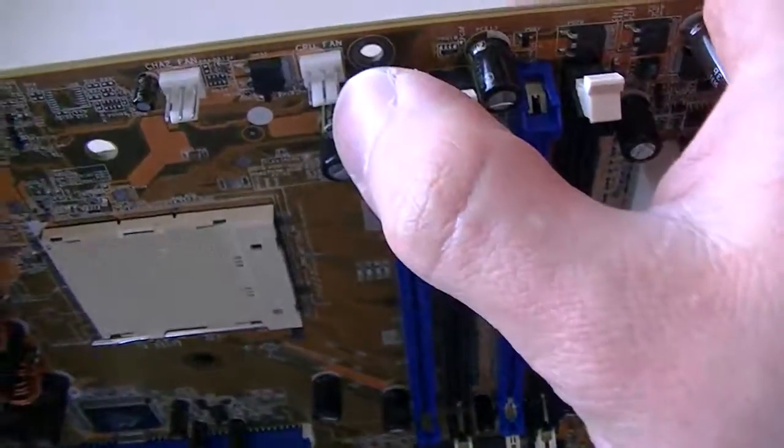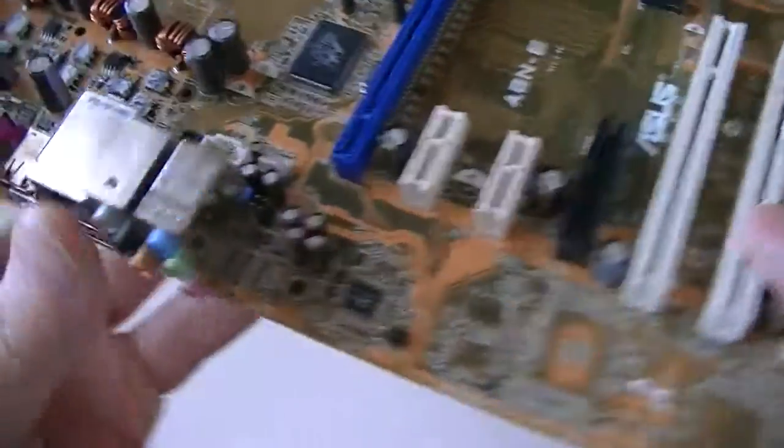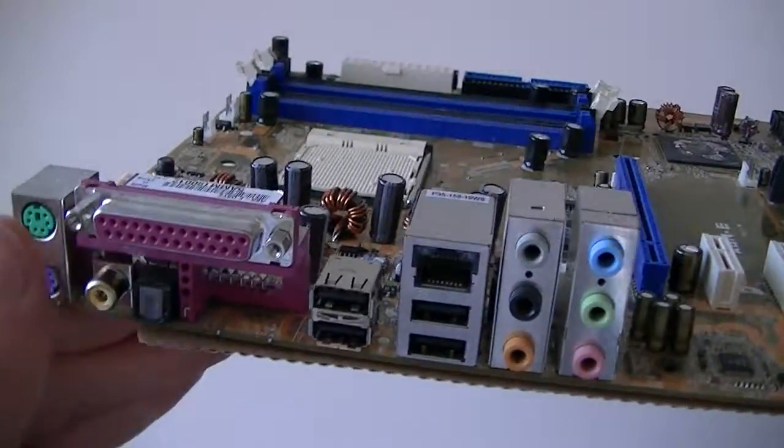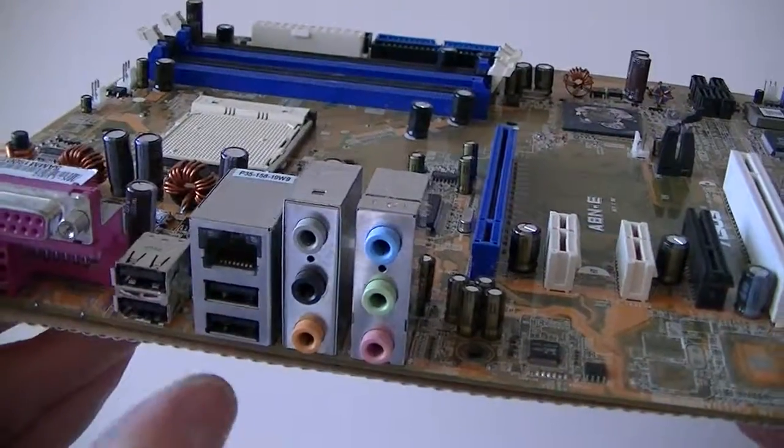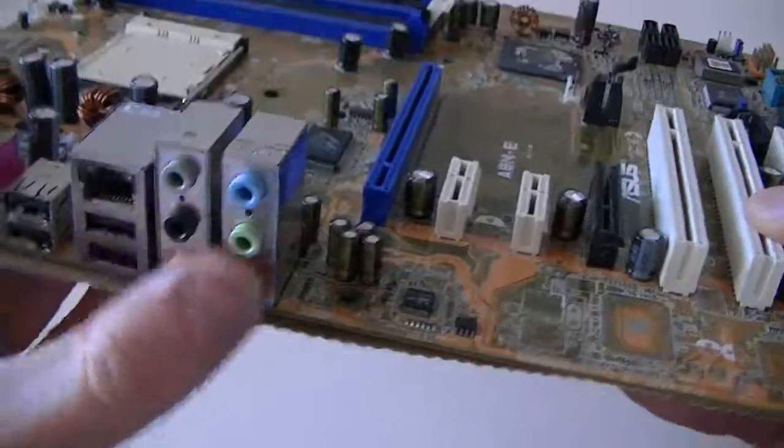CPU fan header right there, this is a system rear fan header right there. PS/2 connection, purple keyboard, green mouse, parallel port, four USB ports right there, LAN port, audio.